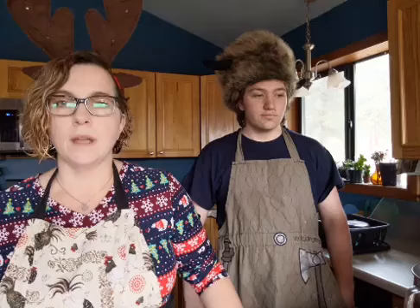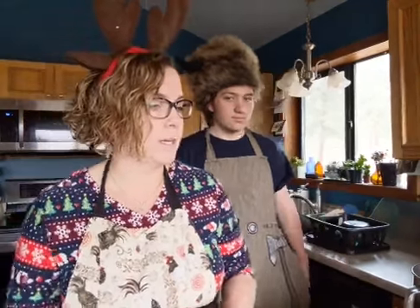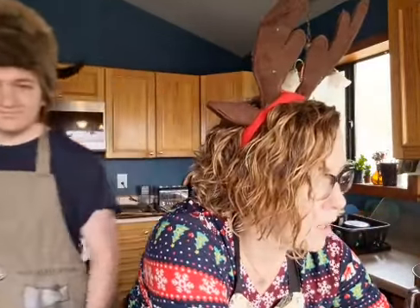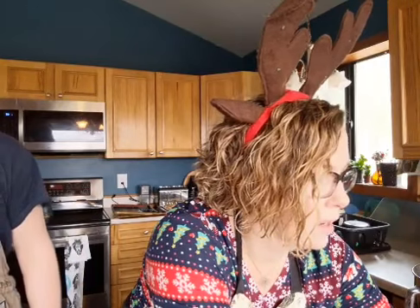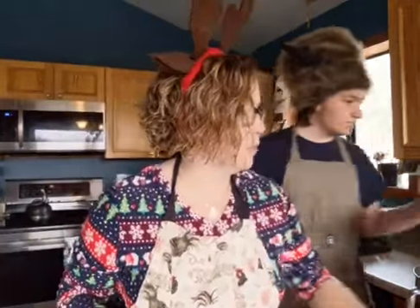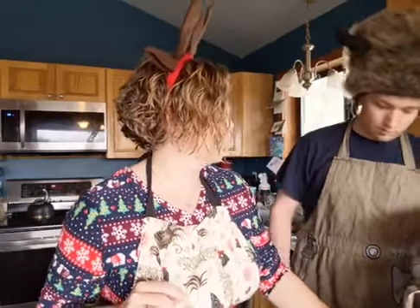I've got my laptop set up too so we can answer questions if people have any while we're cooking. We've got Brian watching us today — thanks Brian. So Zeke Rooney, the first thing we need to do is cream the butter and the sugar. Let's find our recipe real quick here. I believe we need three-fourths of a cup of butter, unsalted, softened to room temperature.